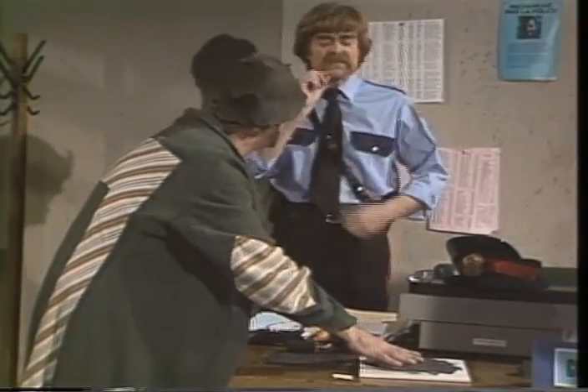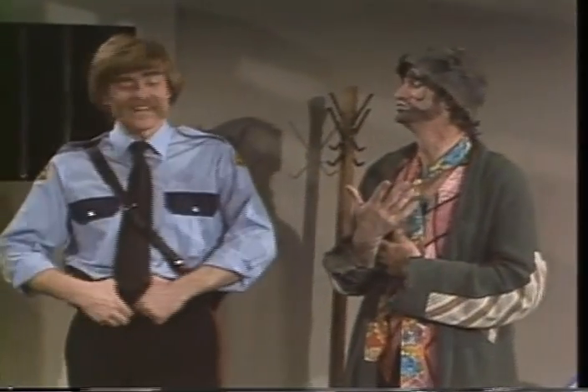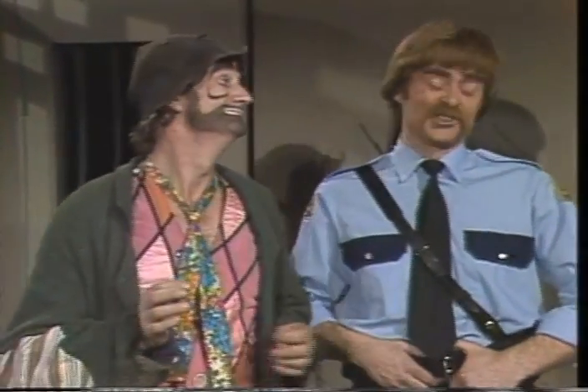Vous n'êtes pas ivre. Ou bien vous êtes fou. Je ne suis pas fou. Ou bien vous êtes un criminel très dangereux. Pardon, que dites-vous? Quel crime avez-vous commis? Je n'ai pas commis de crime. Vous n'avez pas commis de crime. Bien sûr, tous les criminels disent ça.